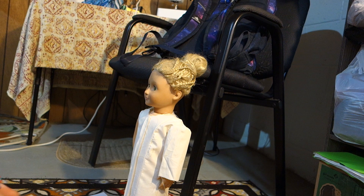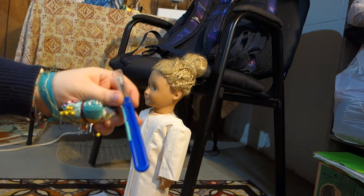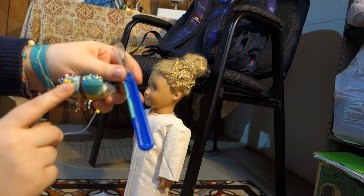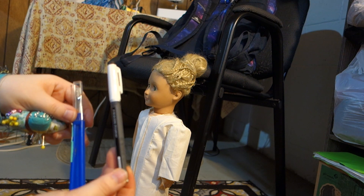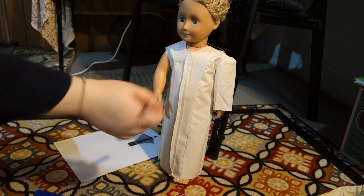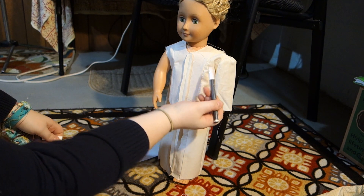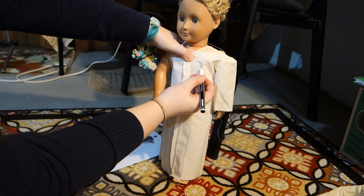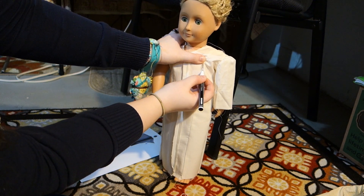Whenever you do a fitting, you always need a pin cushion, a seam ripper, and a marking tool of some kind. The pins are to take out ease, the seam ripper is to put in ease, and the pen is to make any other adjustments — for example, a style line. For this dress we have a mid-shoulder princess seam, and you can see it starts curving right here. That's too high in my opinion, so I'm going to move that down about half an inch.